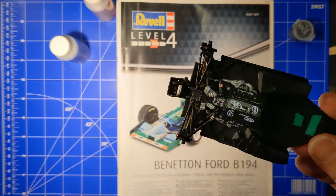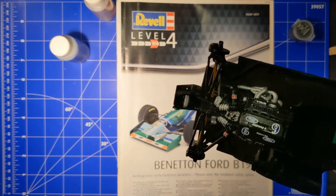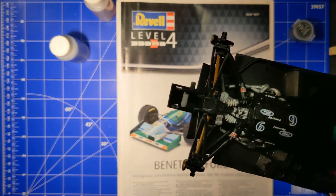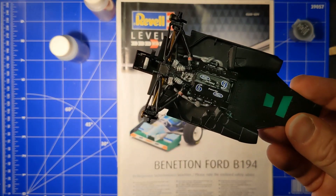One other thing I did wrong: I broke one of the axles. I had to glue it together. I don't think you'll see it anymore. So we'll continue on with the next part.